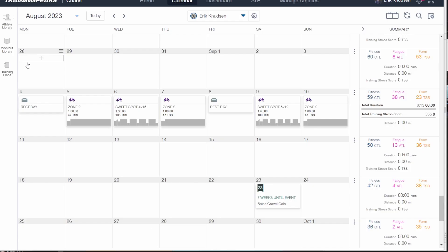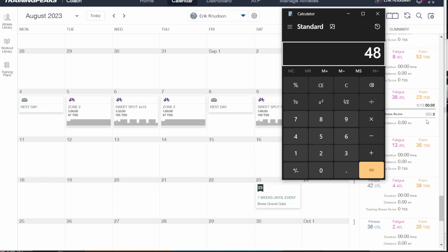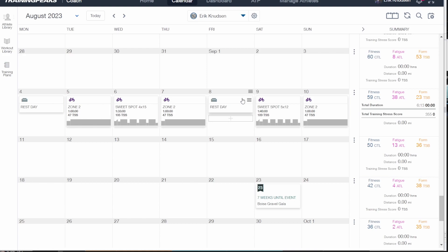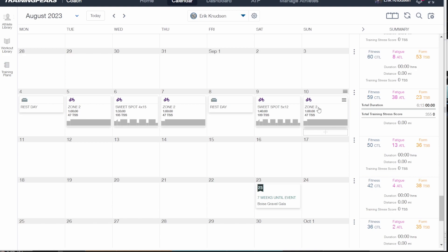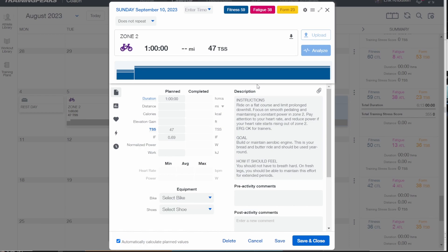So 486 is the number we're going to achieve with those zone two workouts. We're back to our week and we need to get a 486 TSS week — we're at 355 right now. So we need to add some TSS in the form of zone two. Let's see how much we actually need: 486 minus 355 equals 131. So we need 131 TSS added to this week. As a general rule, one hour of zone two is about 50 TSS — handy to keep in mind. So we need roughly about an hour more of zone two within this week to hit that 486.